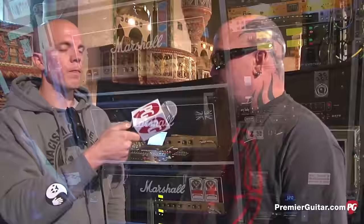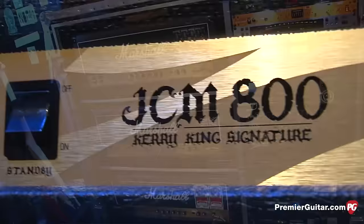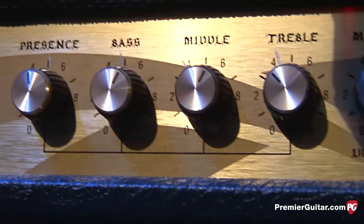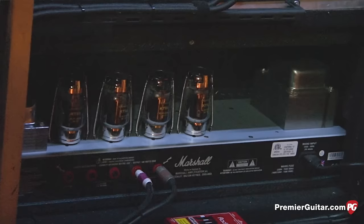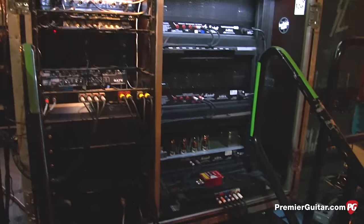Obviously the 2203 — is there anything different from the 800s you were playing before? Yeah. The one this is based on is called the Beast. I had it sent to Marshall to find out what was so great about it, and to see if anyone had modded it over the years before I got it. The reason that head was so good: Marshall has parameters that every transistor has to be within a certain range. My entire head — everything was straight up. It was the perfect head, exactly how it was supposed to be. They don't all come out like that, but that was the perfect one, and they based this signature head off of that.